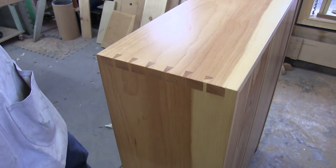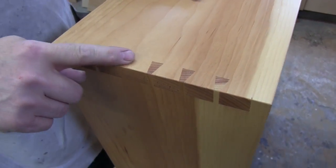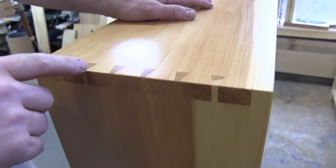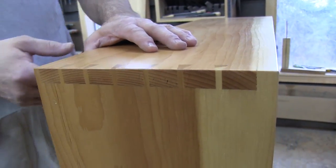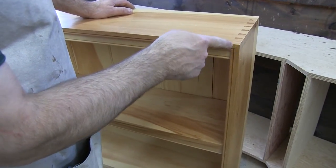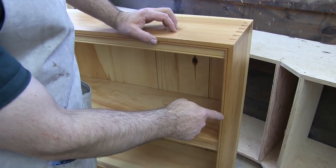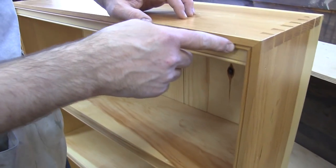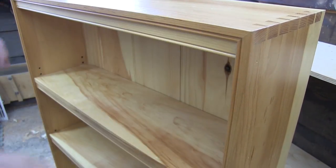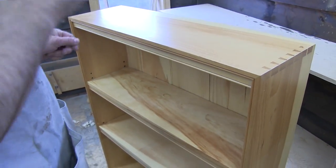We used something called a mitered edge dovetail up here in the top corners. That enables you to have the nice look of a through dovetail, but if you'll notice out here — particularly if you want to do some kind of edge decoration — the leading edge is mitered. We did the same on the backside as well, and that allows you to carry this bead uninterrupted. If it was a regular through dovetail, you'd have a butt joint here, and it's not terribly easy to do something like that in that situation.